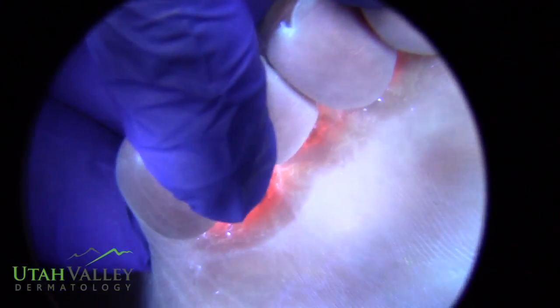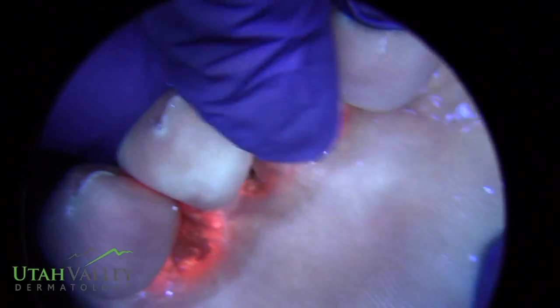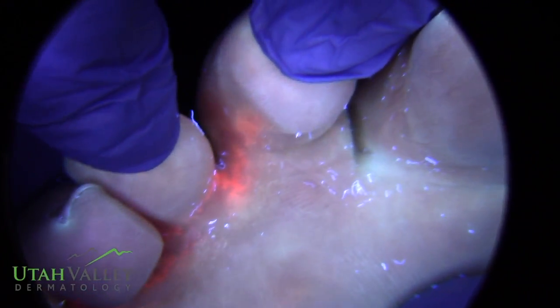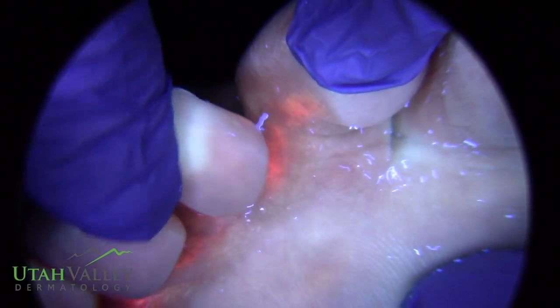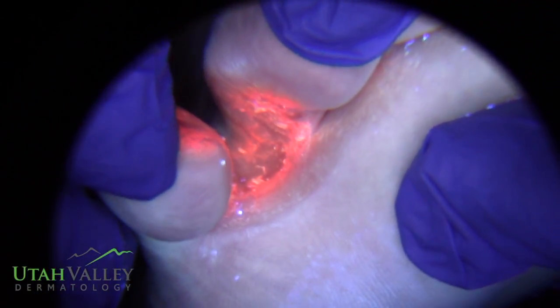Go ahead and turn the light off. With Corynebacterium, this is a really good example — you can see all that orange in between the toe web spaces. It really lights up with that coral red or coral orange-like color, and this is really classic. Look how amazing that is.